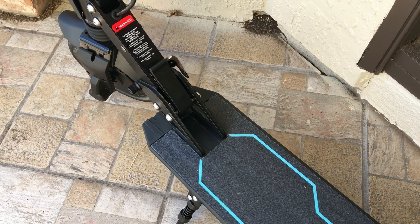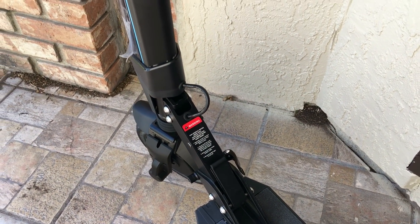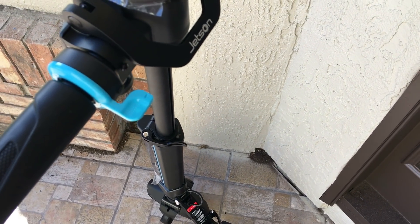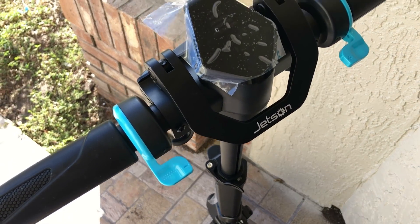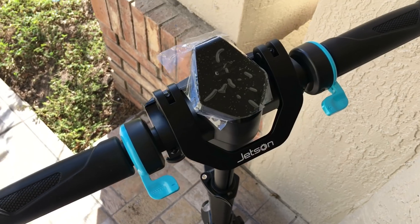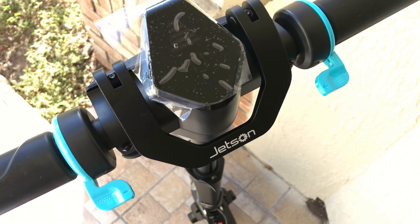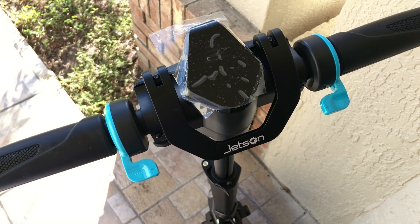Compared to my Segway — and I'm going to do a review on that soon too — it doesn't keep up at all. I mean, it didn't even ride for 3 miles, for something that's supposed to go up to 15 miles. Very, very disappointed. Also, when I rode it, I reached 13.3 miles an hour as top speed.